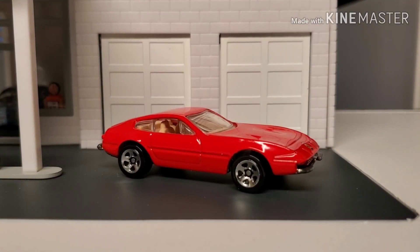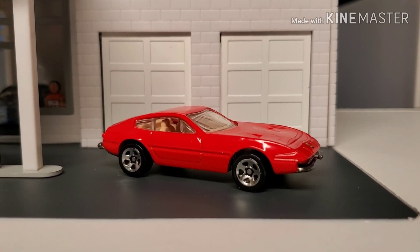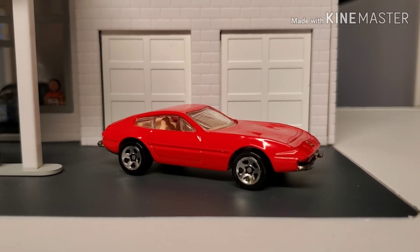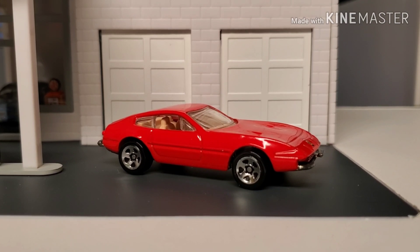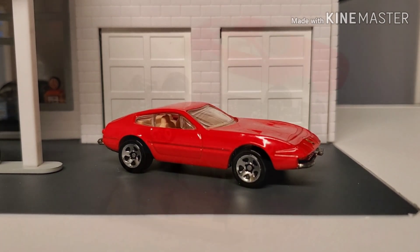This time on Deep Junk we're going to do one of my favorites — the Ferrari 365 GTB Daytona Coupe. I think it's just one of the best-looking cars ever, and I'll explain a little bit more later. We've had this one since new and it's time to pull out all the stops and give it a ton of detail.